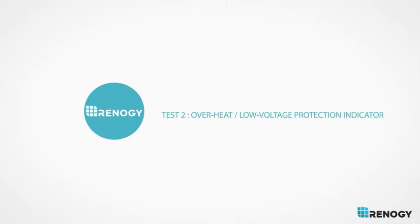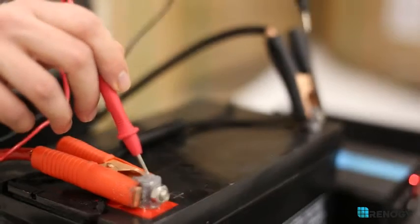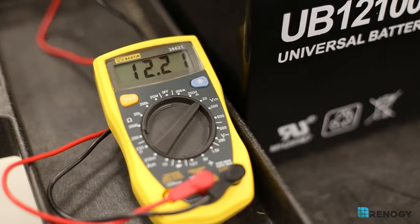Overheat low voltage protection indicator: Use a multimeter to check the battery voltage. The battery must be at least 11 volts for the inverter to work. Make sure to move this to a cooler location if it is in a hot one.